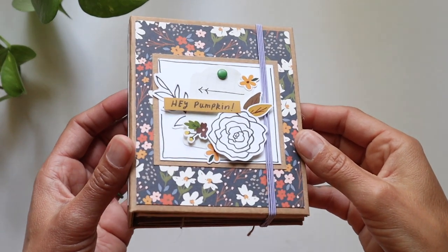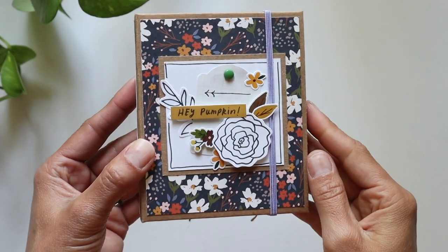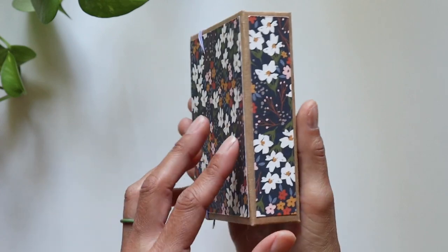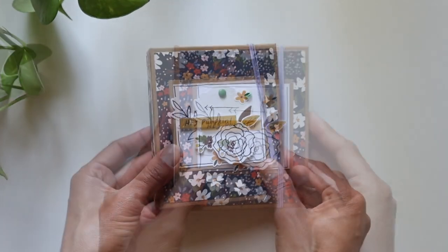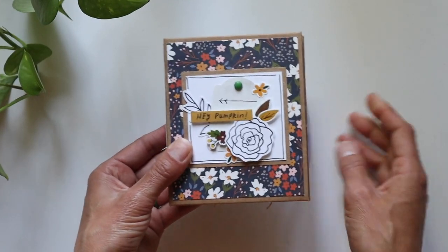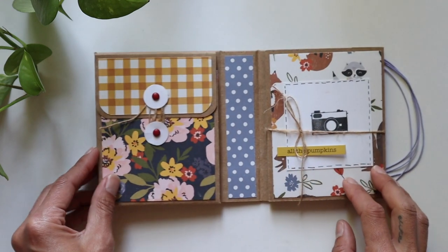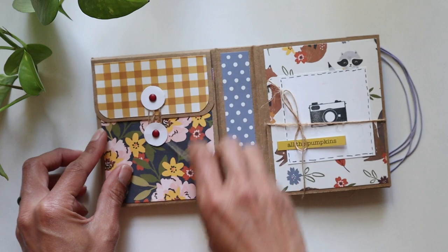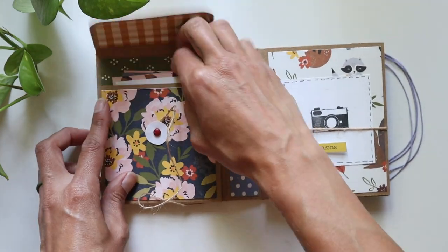I've got some interesting layering going on here, and 'Hay Pumpkin' was out of the sticker sheet, so I just put it right there. I've got this cute little elastic band that keeps the book nice and closed, and cute little eyelets right back there as well — super easy. On the front inside cover there's a cute little pouch where you can keep all those fun cut-aparts, and I just have a couple of brad closures there.